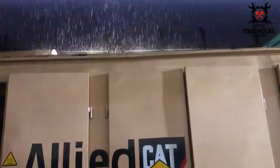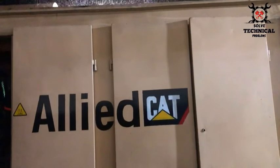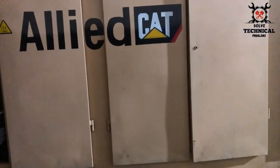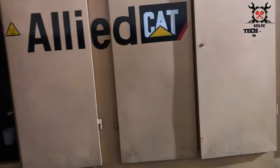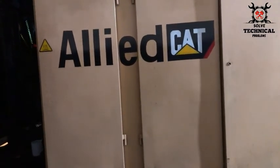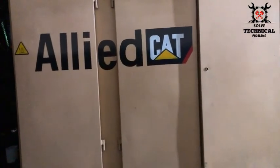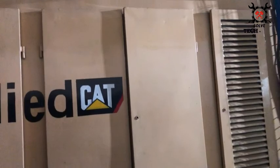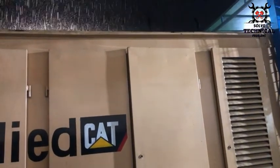After completing the job the rain has started at the site and we are enjoying the weather sitting near the generator — what a beautiful and pleasant view! Thank you for watching this video. Please like, subscribe, and share with your friends. Thanks a lot!